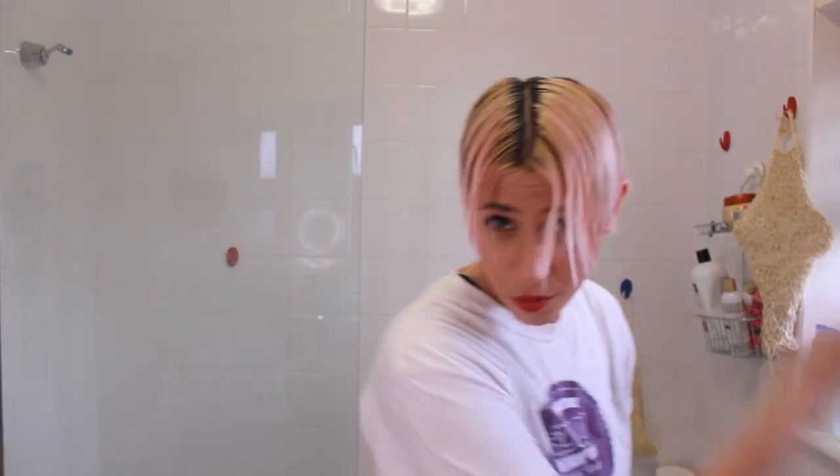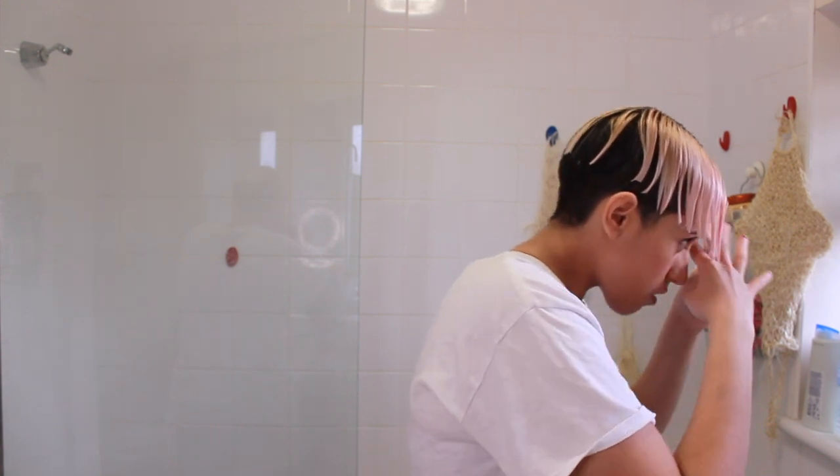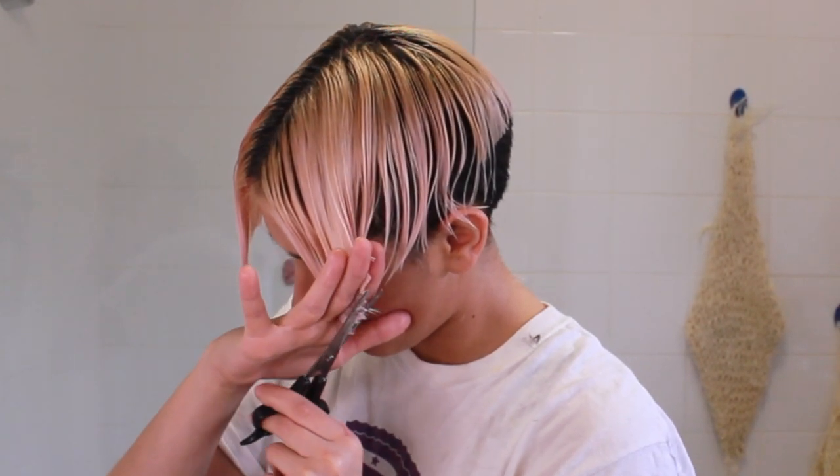It almost doesn't look like much, but that's fine because I just wanted to get rid of the damaged bits. I'm going to be extra careful when I bleach my hair from now on. You should put a lot of coconut oil on your hair — especially the tips — because that way they don't get bleached as much. Even if you get a little bit of bleach on them it's not going to be as damaging, especially if they're already really bleached.